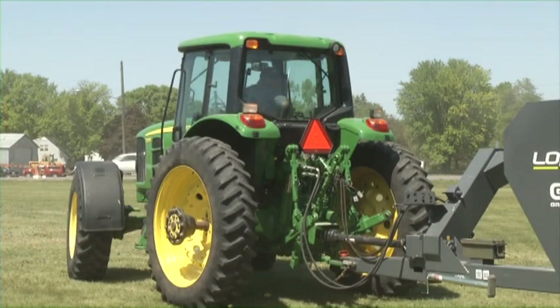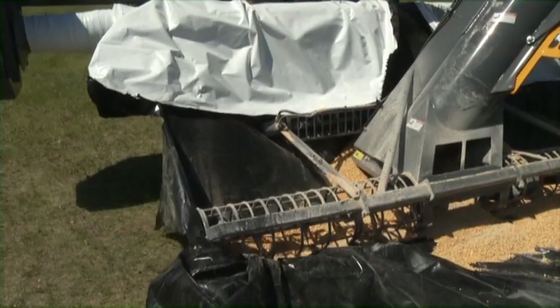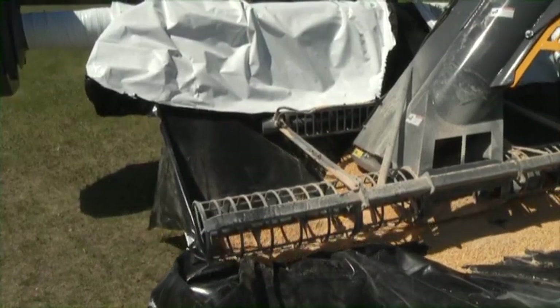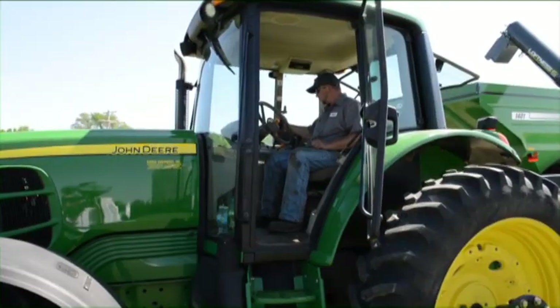Engage the hydraulics on the tractor. Push the axle lever forward to raise the axle and cross augers to the transport position. Then disengage the tractor hydraulics.